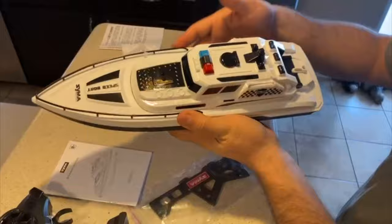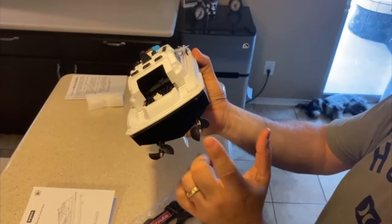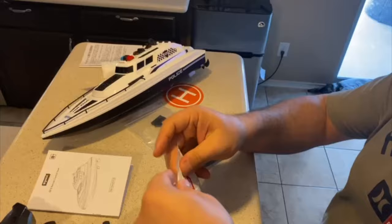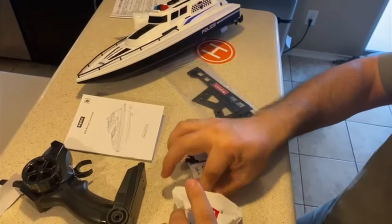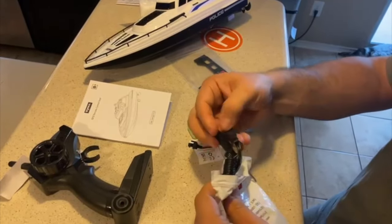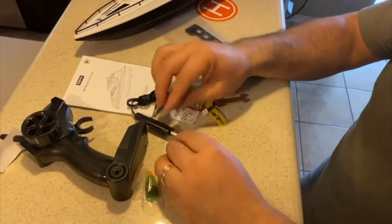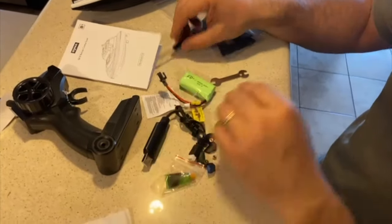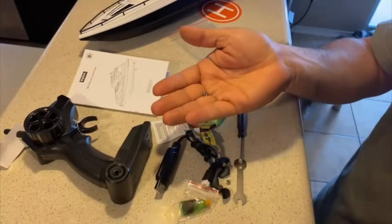You will have to pair this remote with the boat. These are the hulls, and then let's remove that top part so we can start using it outside. It includes a few tools so you can install the battery inside of the boat, and it has a screwdriver and a USB-C connector so you can charge your boat.